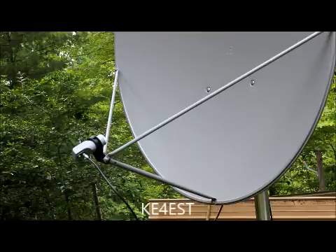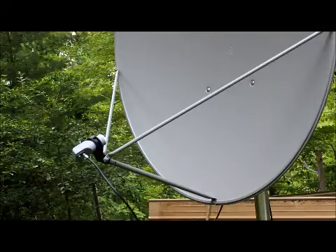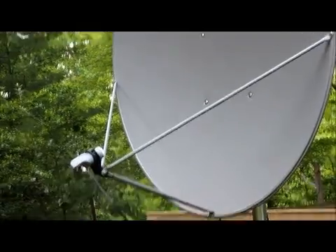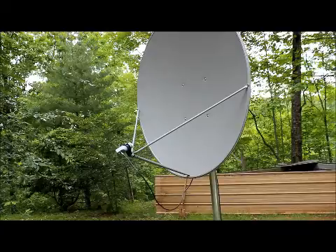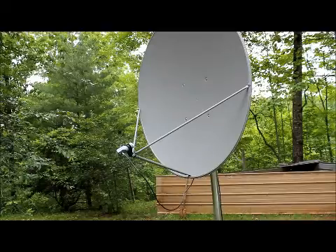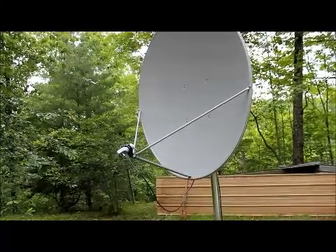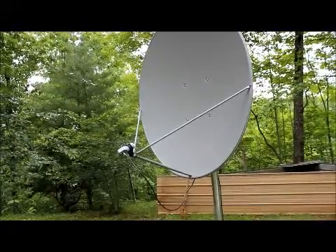Hello, my name is Michael KE4EST on Satellite Guys. About a month ago I was asked by Brian Gall of Satellite AV to review one of his 1.2 meter dishes and his dual DRO LNB. You can see it's on the dish right here. Instead of doing a typed-up review like most people do, I thought I'd try video — I'm not a videographer at all, so you can laugh all you want.